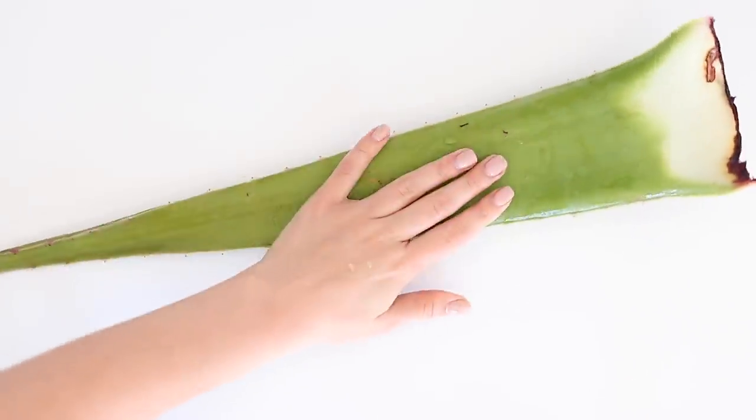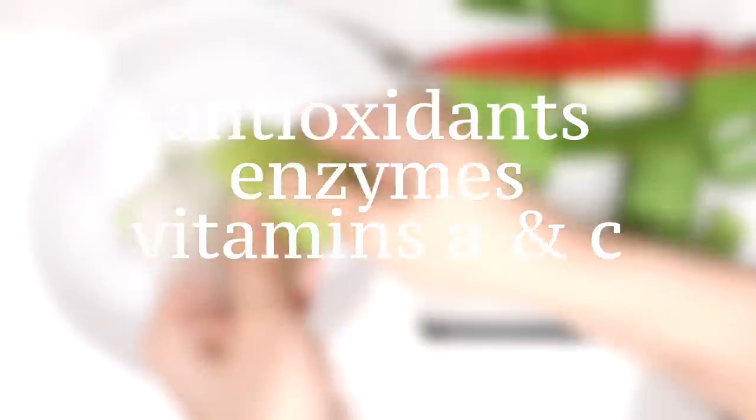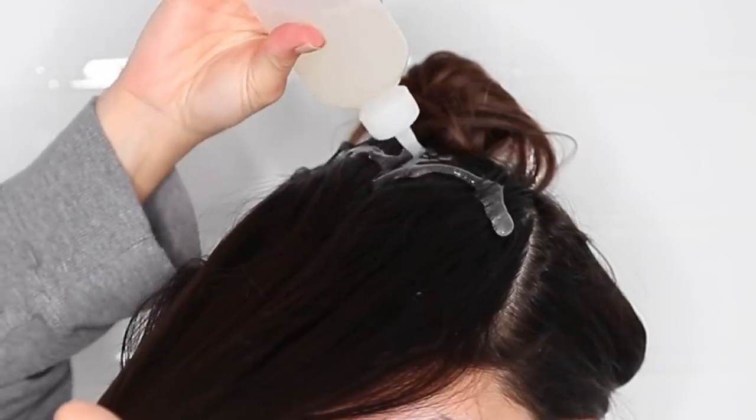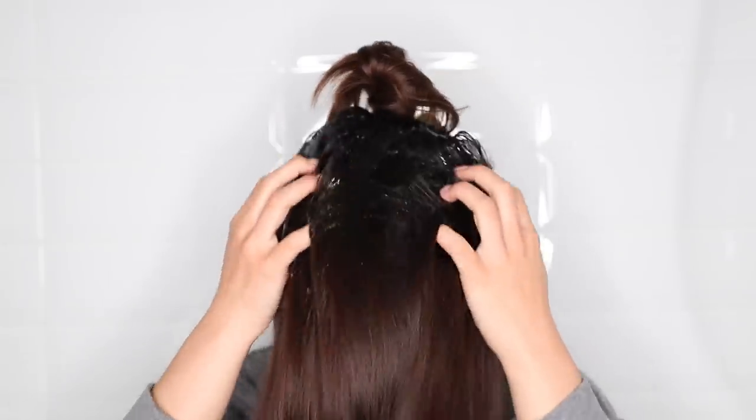Aloe vera contains antioxidants, enzymes, vitamins A and C, and it is also anti-inflammatory. It can help to treat burns, acne, and dry skin, which makes it one of my favorite all-natural ingredients to use in my skincare and hair care routine.